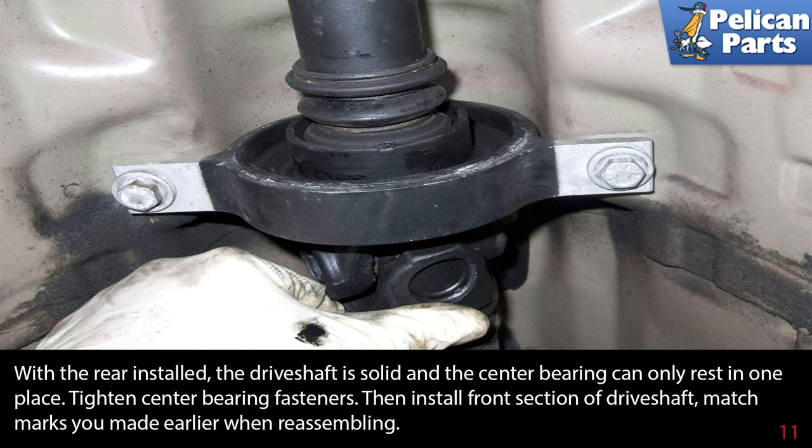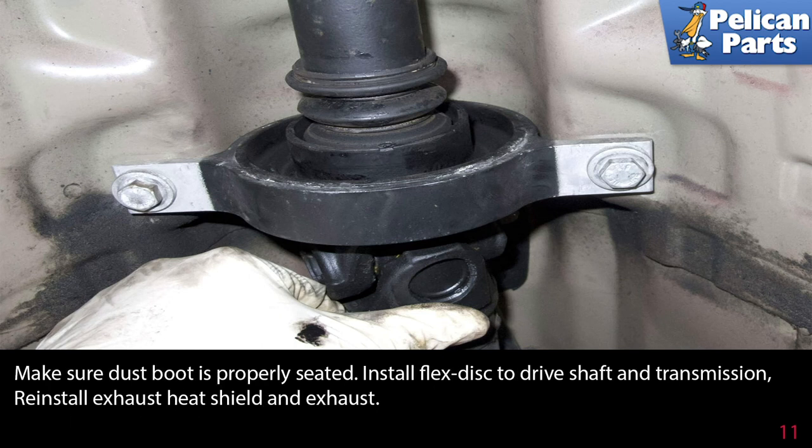With the rear installed, the drive shaft is solid and the center bearing can only rest in one place. Tighten the center bearing fasteners, then install the front section of the drive shaft. Match the marks you made earlier when reassembling. Make sure the dust boot is properly seated. Install the flex disc to the drive shaft and transmission. Reinstall the exhaust heat shield and the exhaust.